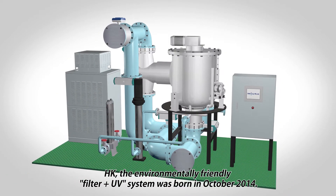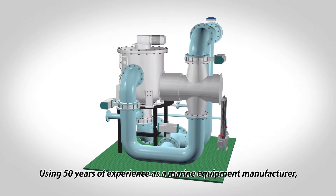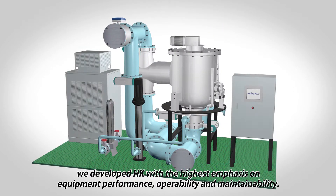HK, the environmentally friendly filter plus UV system, was born in October 2014. Using 50 years of experience as a marine equipment manufacturer, we developed HK with the highest emphasis on equipment performance, operability and maintainability.